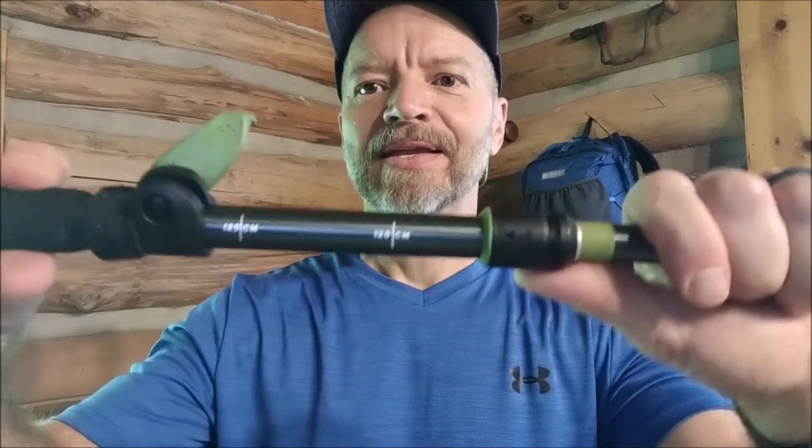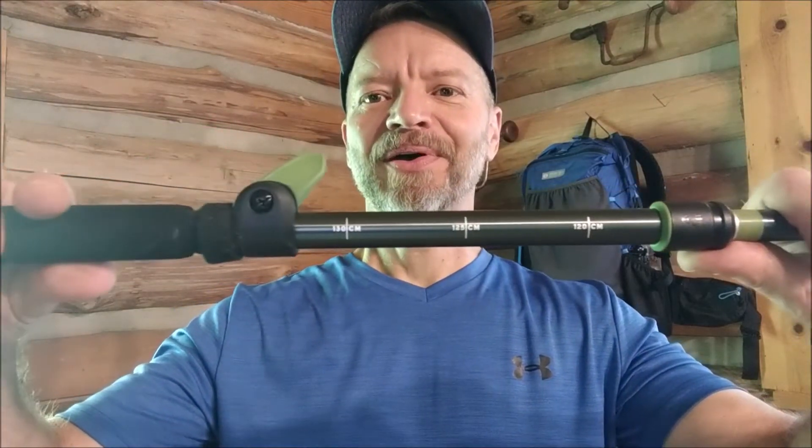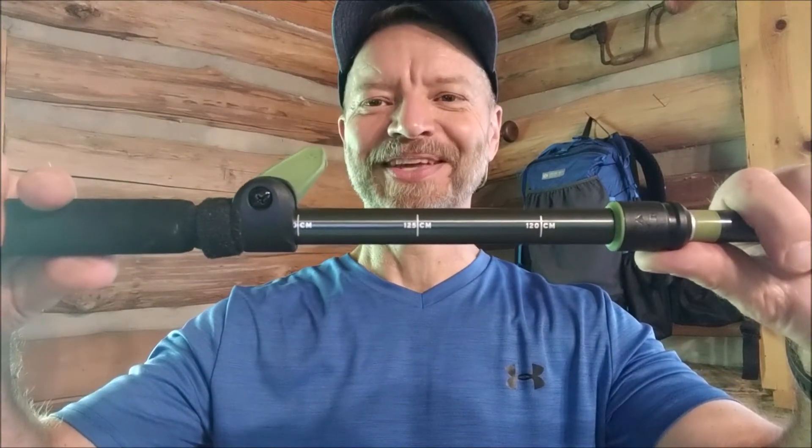It is a Z-pole adjustable and they've got a really easy system with this latch — you just push it over with your thumb to open it, and it adjusts from 120 to 140 centimeters. They also offer one at 105 to 125 centimeters. I use this at 130 for my Light Heart Gear tent setup and at 125 for the Gossamer Gear Two One tent setup. Once in place you just pull the latch back over and it's locked. Very easy to adjust — you can do it with gloves or cold hands.